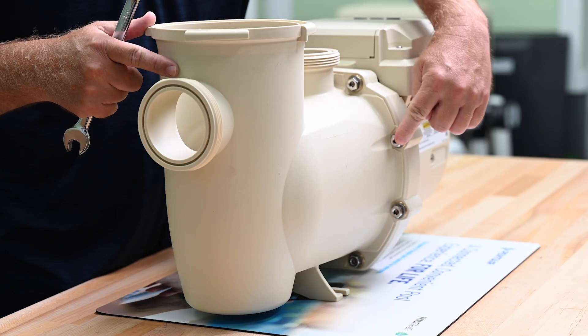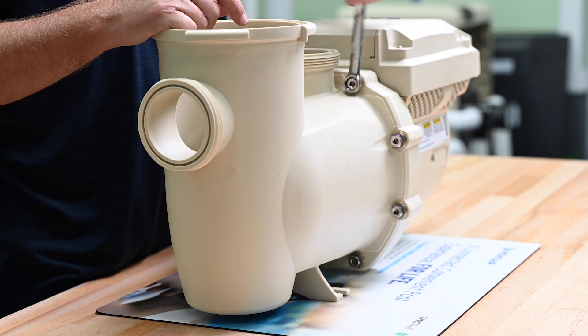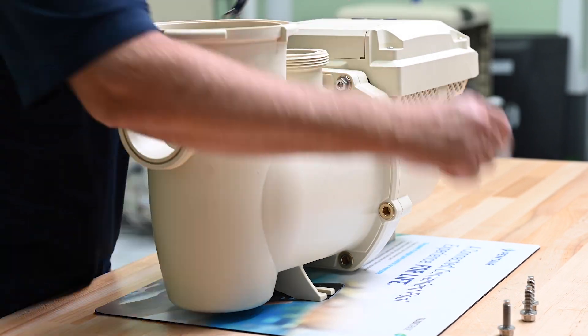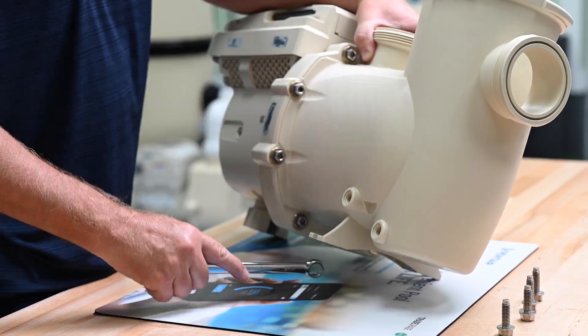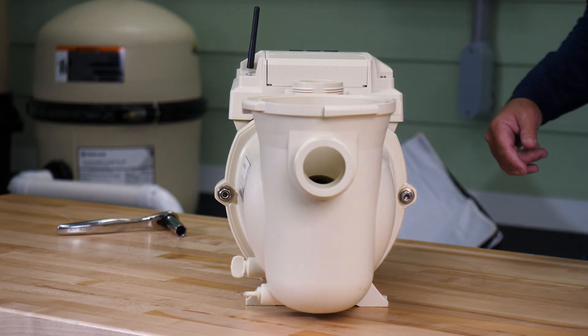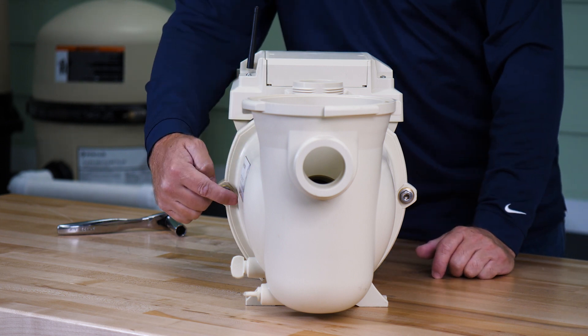Now we need to separate the strainer pot from the seal plate by removing the 8 strainer pot bolts. These bolts can be removed with a 9/16" wrench or a 1/4" inch Allen key. If we have the 1.5 horsepower pump, we'll only have 6 strainer pot to seal plate bolts.